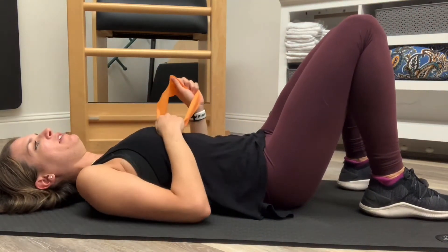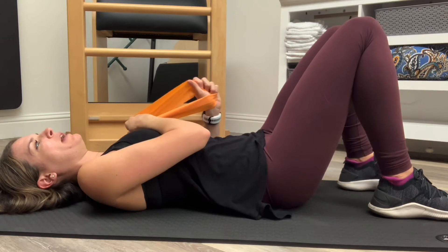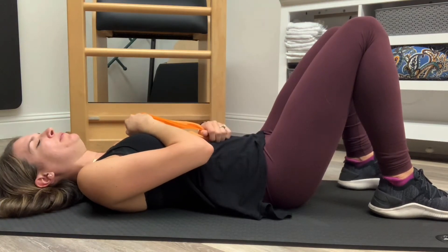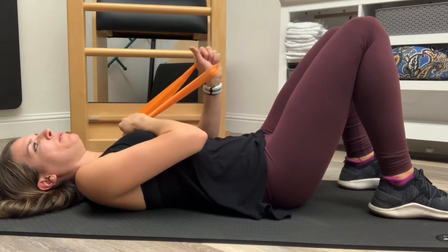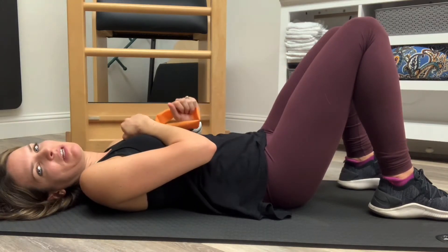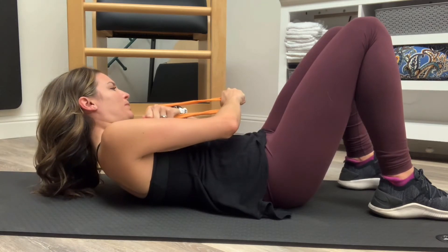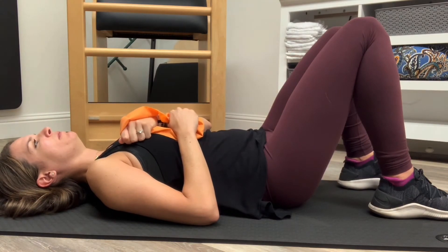I'm going to inhale in, exhale, lower core. Exhale, exhale, exhale. As I come up and rotate and pull across my body. Inhaling in, exhale — letting that full exhale come out. And I can do the other side. Inhaling in, and exhale. Inhaling in, and exhale.